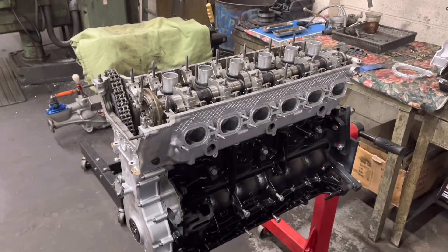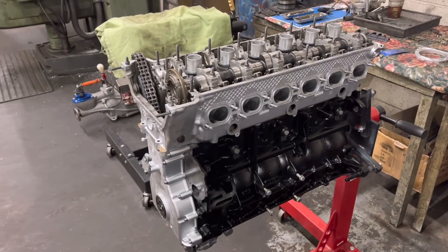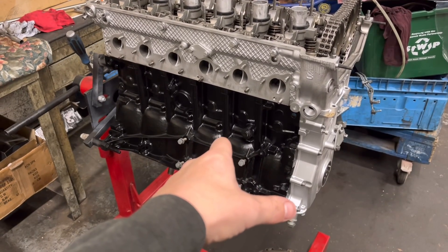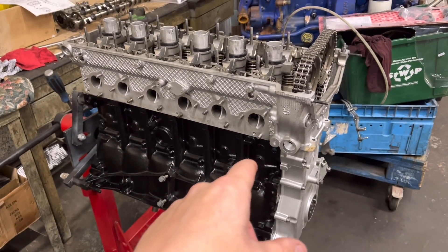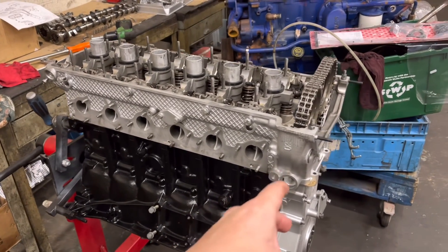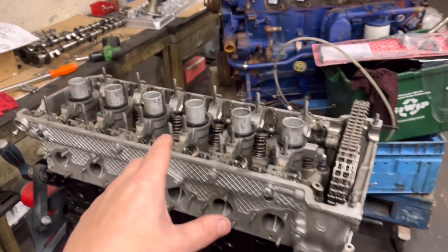I'm going to move on to this engine which I've been doing for the last couple of hours. This is the BMW M3 E46 — you may have seen it in another video, it was just the block and the crank at the time. We've now got the high compression forged pistons in there. Obviously the rods are all balanced, crank assembly is all balanced, and head has all been gone through.